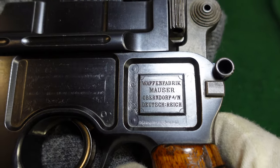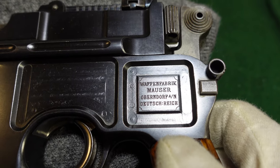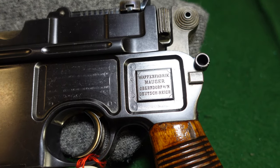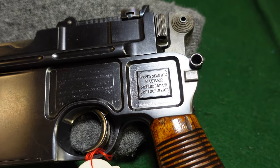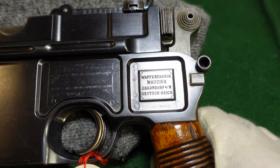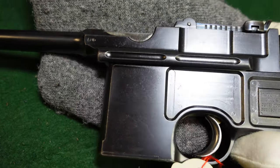Mauser later would add their address on one side, but this one actually has that address information on this panel, which shows that Mauser was experimenting at this time on where and how they wanted to mark them. As far as I know, this is really a one-off treatment — this is certainly the only one I've ever come across, though there might be another out there.